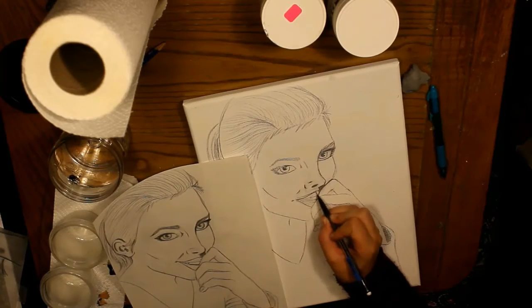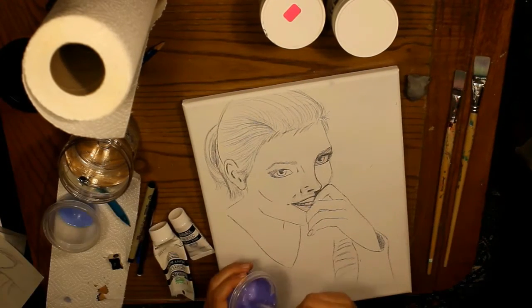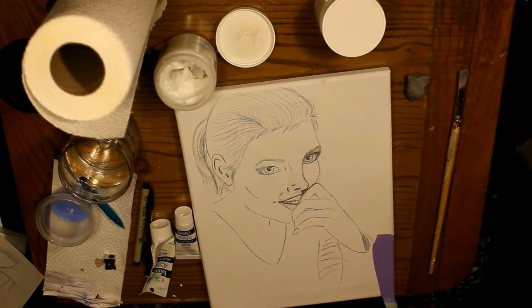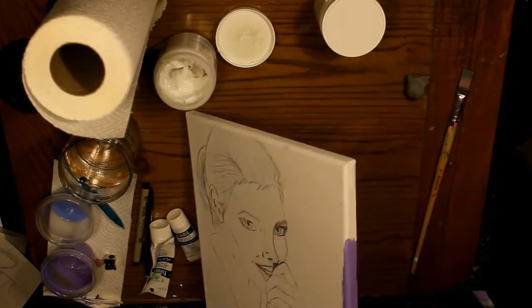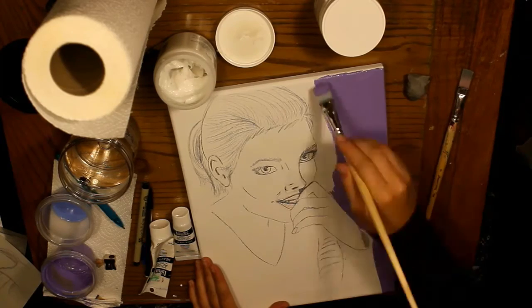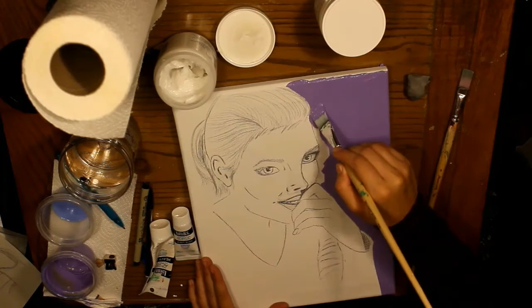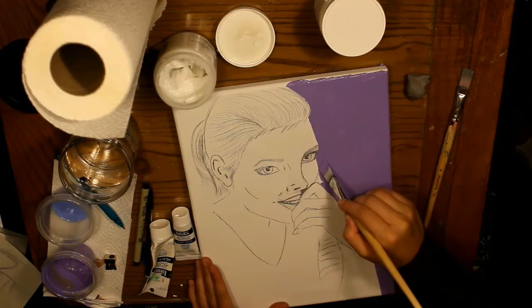I fixed my drawing here. I'm mixing the paint for the background — I wanted to do kind of a purple, and for a base coat I do two coats of purple in the background, and then I do the shading. Here's the purple — it is still wet.